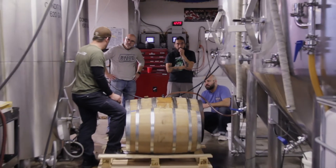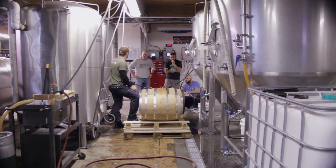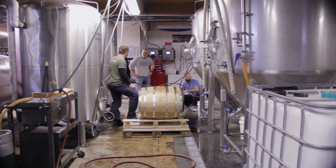We'll actually push the beer back out of these barrels into a stainless conditioning tank again, force carbonate the beer, and then finally package it into kegs or 22-ounce bomber bottles.